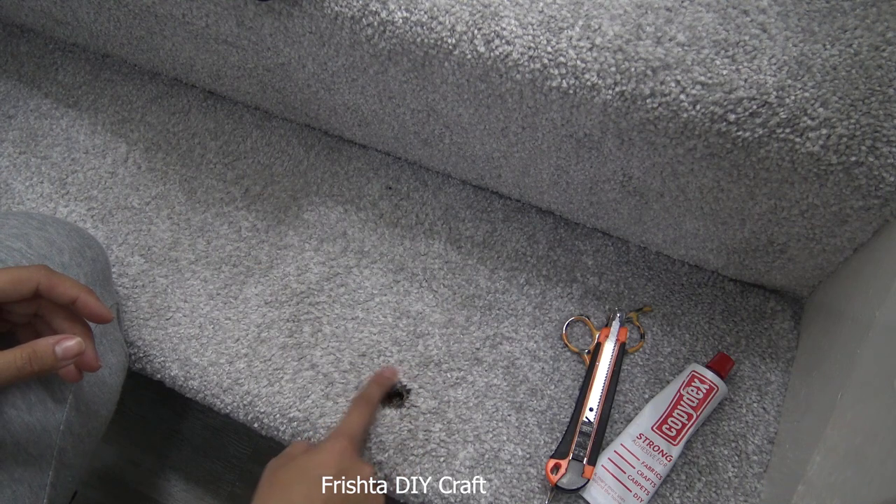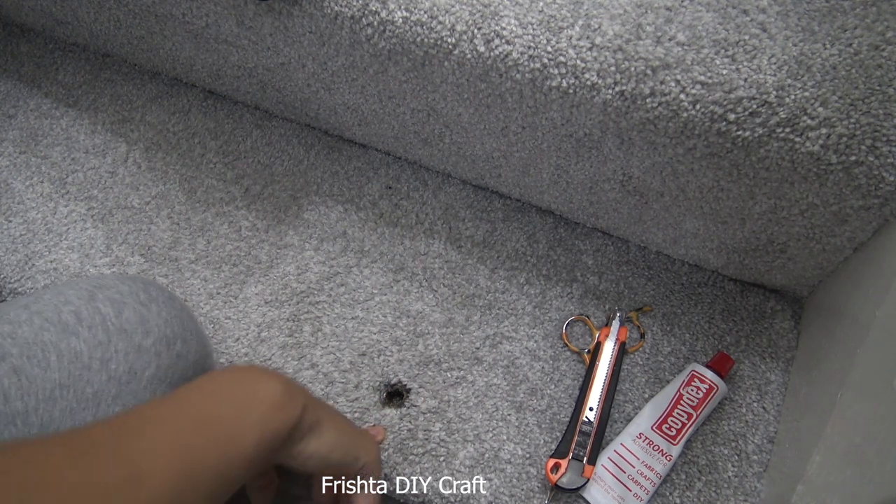I'm just going to go ahead with the cutter and cut around the burn mark, and then I'll show you guys afterwards.